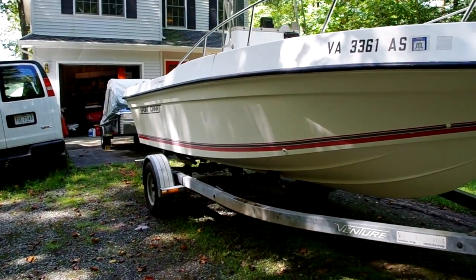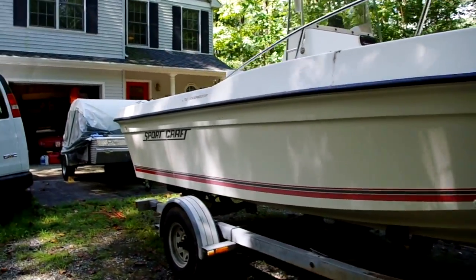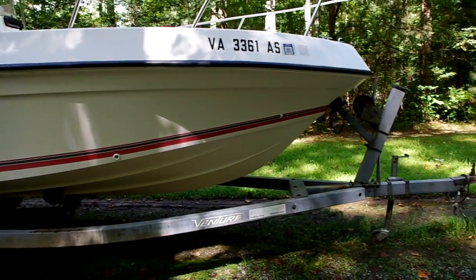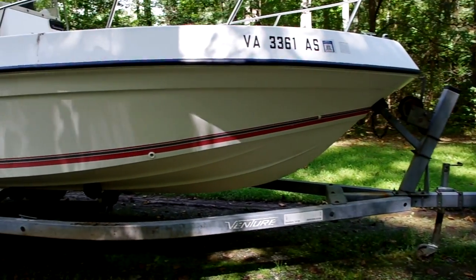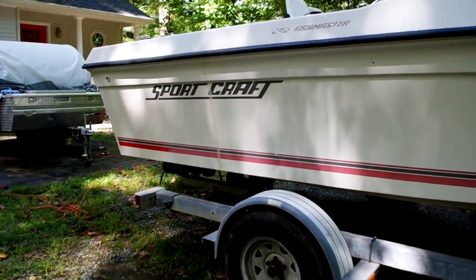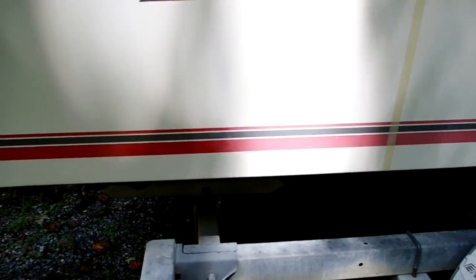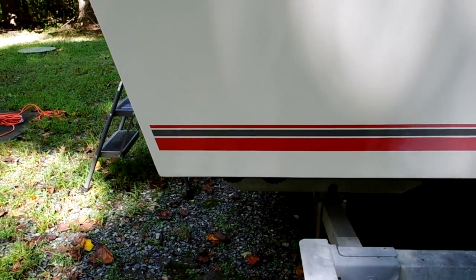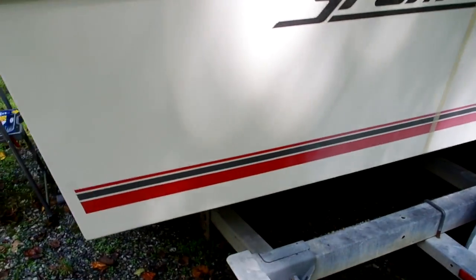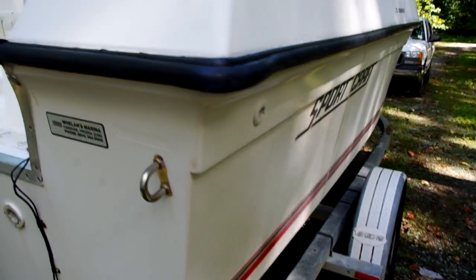What we have here is a 20-foot Sport Craft that I just recently purchased. This boat and the trailer originally came through a boat auction and it's actually in very good shape. The hull just needs to be waxed and buffed out. As you can see, I experimented on one small section and it came out really nice — that's only about 10 minutes of work, so if I really put some effort into it, it would look really nice.